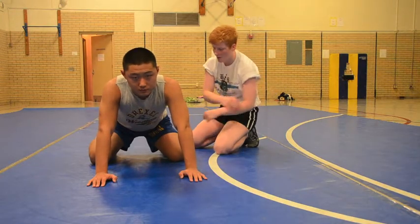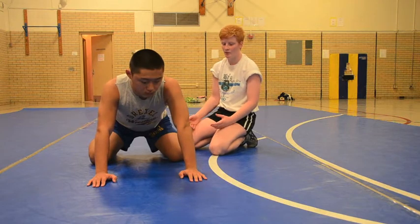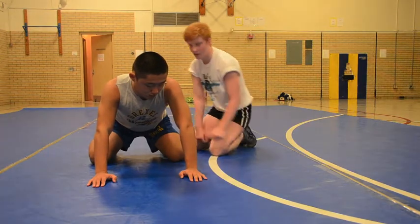The most important thing about leg riding is, of course, stay in position. Because if you can't stay in position, you won't score anything — actually, it's really dangerous.